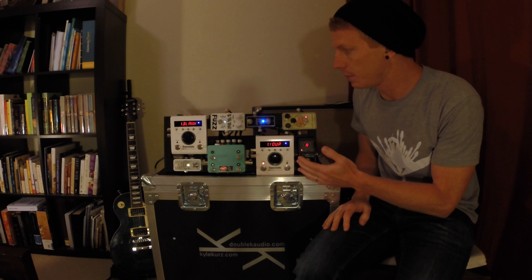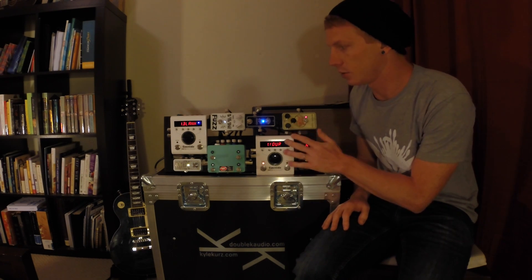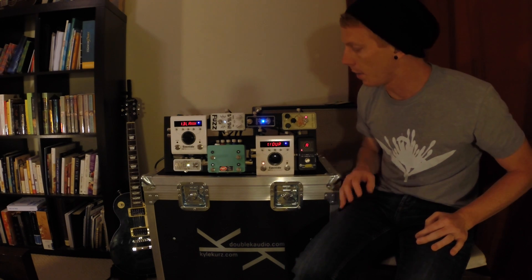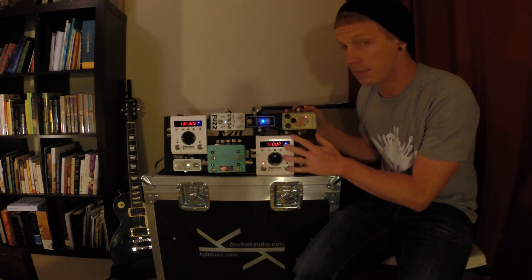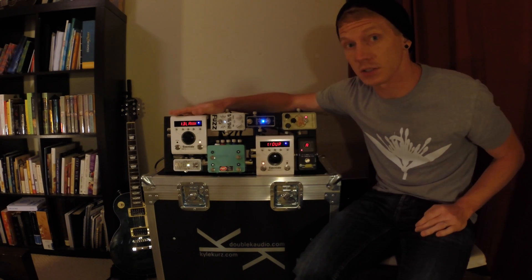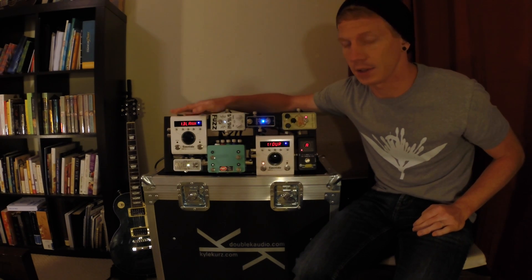So you'll notice I have three MIDI devices on here. I have two different H9s and a DPC-4EZ. This H9 is my main MIDI controller. These two are both slaves, however this one is also set up to transmit and I'll get into that in a little bit.